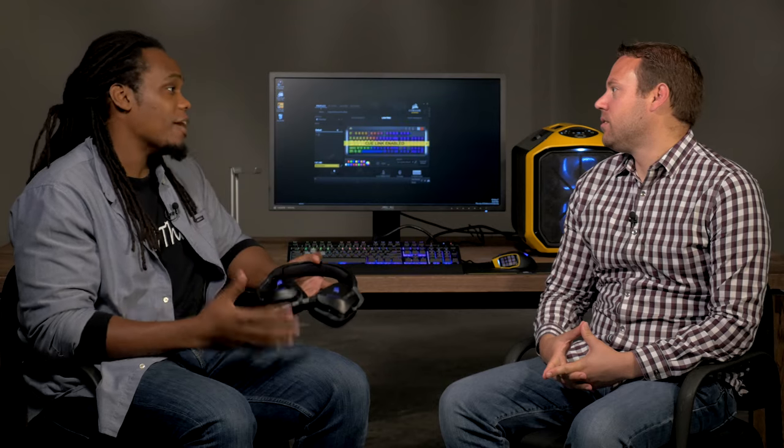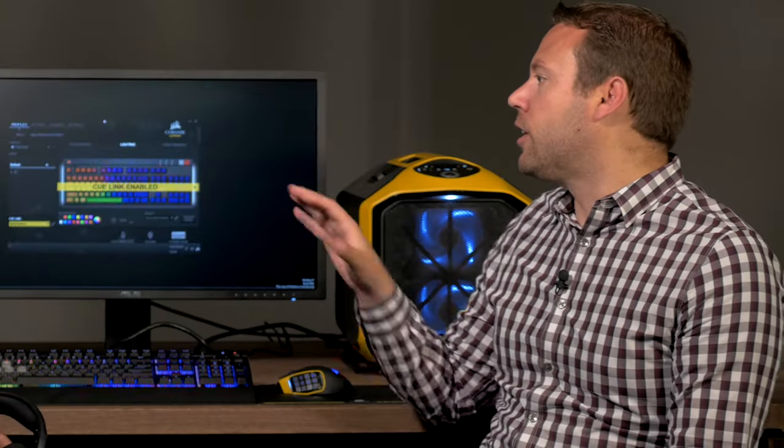Now that we've announced Void, we want to get an in-depth look at how this works. Can you give us the demonstration on that? What Q-Link will allow you to do is easily sync your keyboard, headset, and mouse with one click away from these really amazing preset lighting effects.